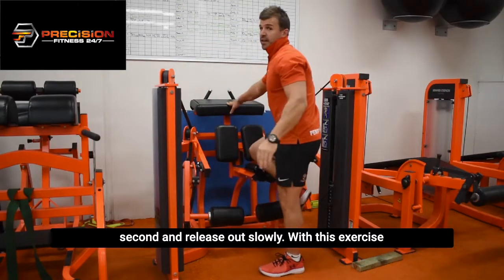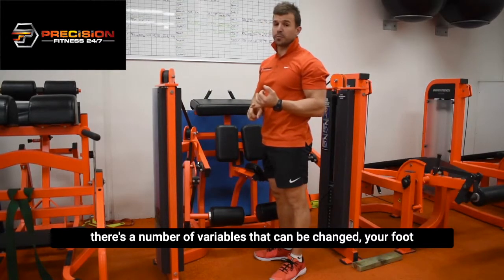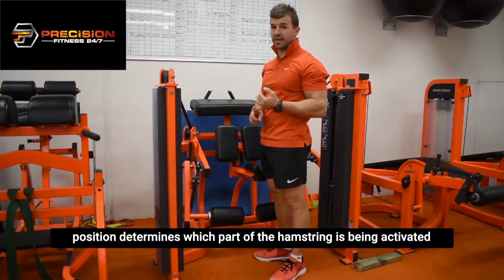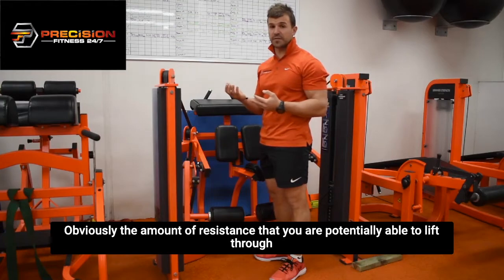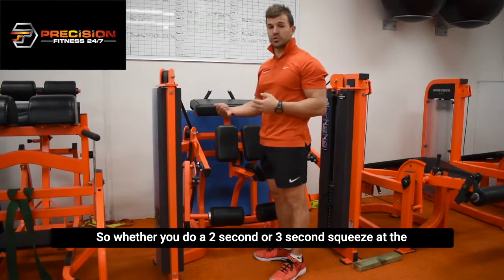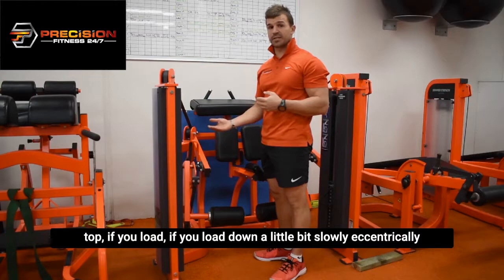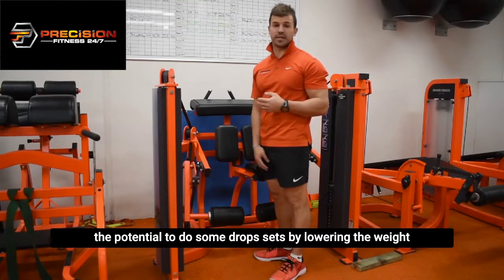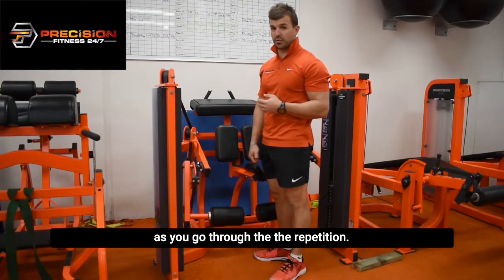With this exercise, there's a number of variables that can be changed. Your foot position determines which part of the hamstring is being activated, obviously the amount of resistance that you are potentially able to lift through the range, and then your tempo through the movement. So whether you do a two-second or a three-second squeeze at the top, if you load down a little bit slower, and then there's also the potential to do some drop sets by lowering the weight as you go through the repetitions.